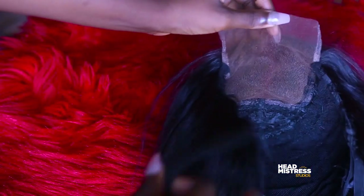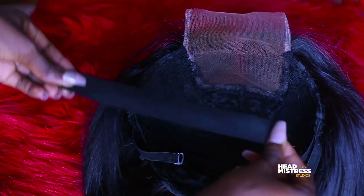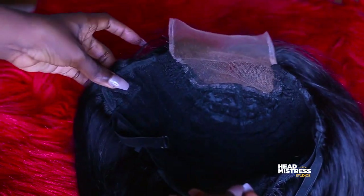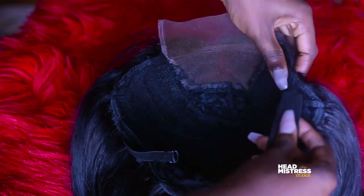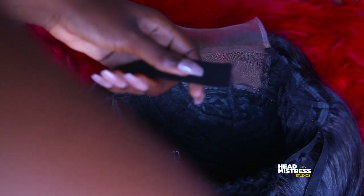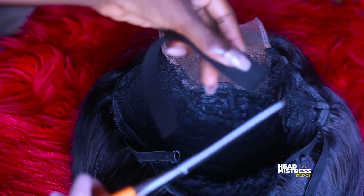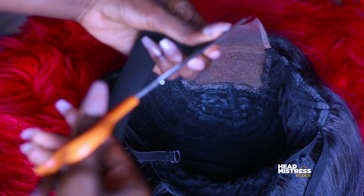Once you've cut the elastic band, you want to place it carefully — look at the position where I'm placing the elastic band. Use that same exact position if you are using this type of wig cap.